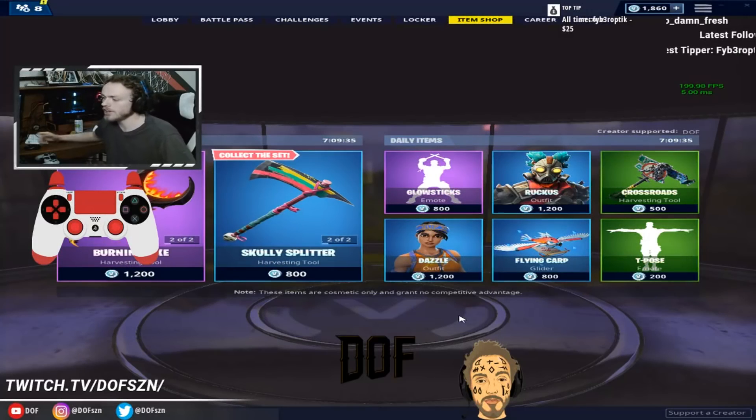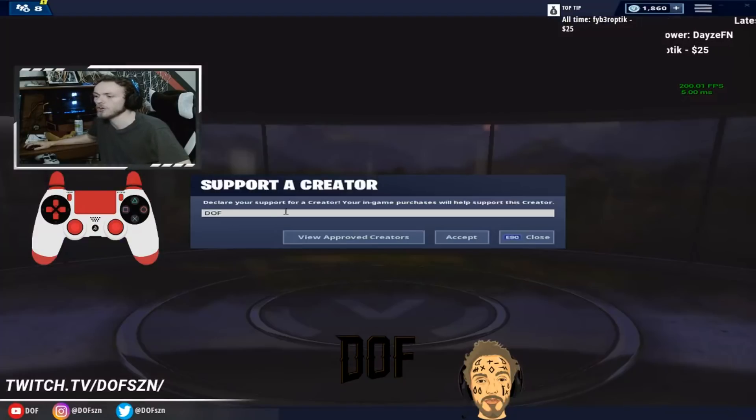Thanks for watching the video. If you want to support me, go to the Item Shop, click Support a Creator, and type in code DOF — D-O-F. Let's get it poppin', DOF gang.